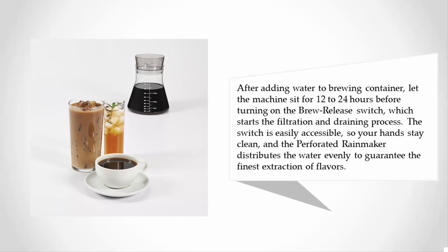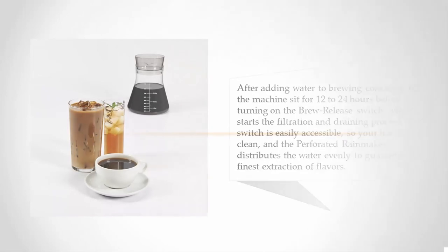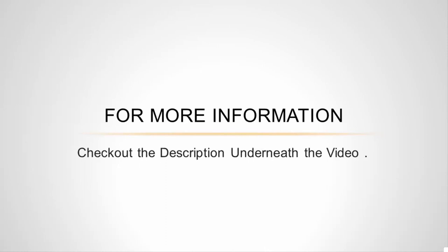The switch is easily accessible so your hands stay clean, and the perforated rainmaker distributes the water evenly to guarantee the finest extraction of flavors. For more information, check out the description underneath the video.